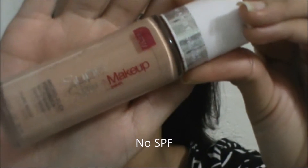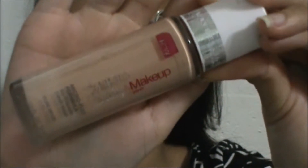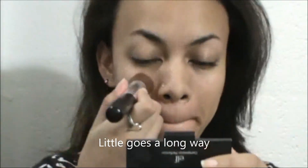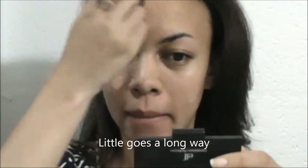So once I apply that all over my face, I'm going to go ahead and move to the foundation. The foundation is the Maybelline Superstay Foundation. This one doesn't have SPF because it's best to use a foundation that doesn't have SPF — it's better on camera.